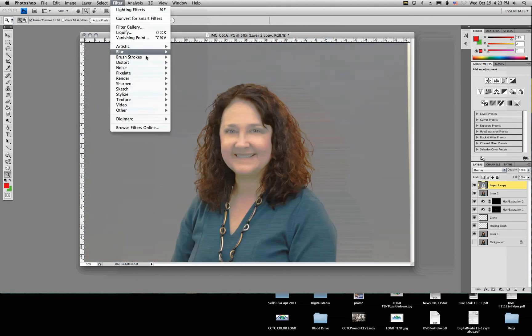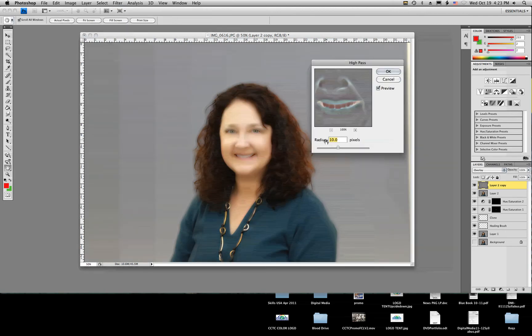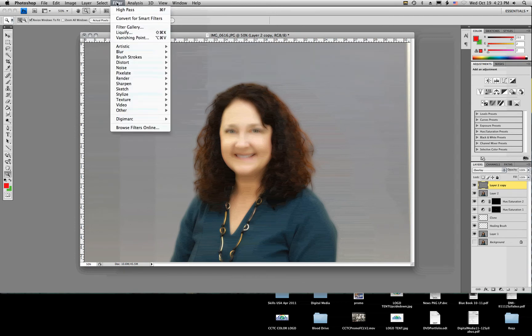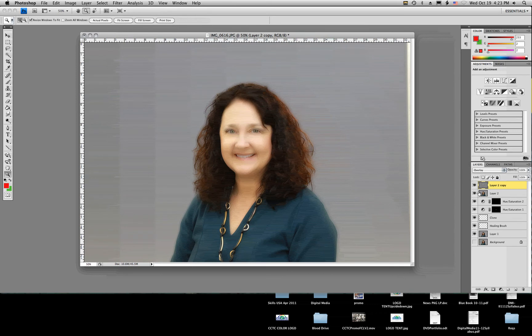Then we'll go to Filter at the top, then Other, then High Pass. When the High Pass dialog comes up, we're going to put 10 in our radius. I'm going to add one other little blur — go back to Filter, Blur, Gaussian Blur. I want this to be closer to the 2.5 range. Click OK. As you can see, it gives a nice smoothing effect, but it does take out detail in the hair and the teeth and things like that, and we don't want that.